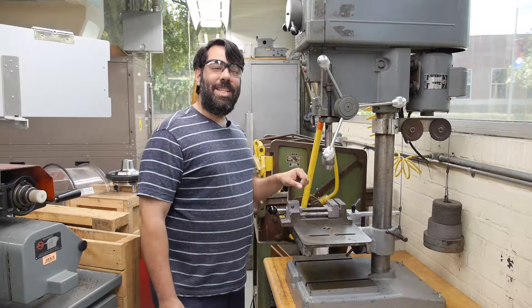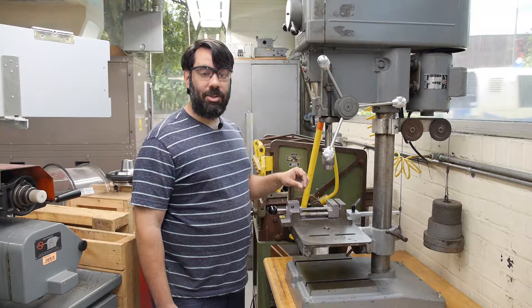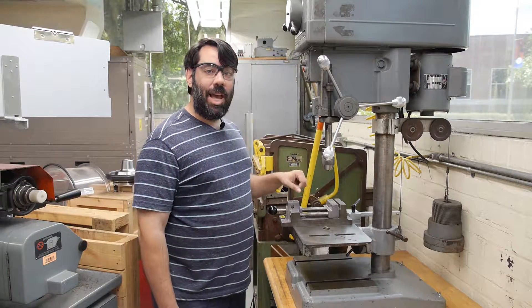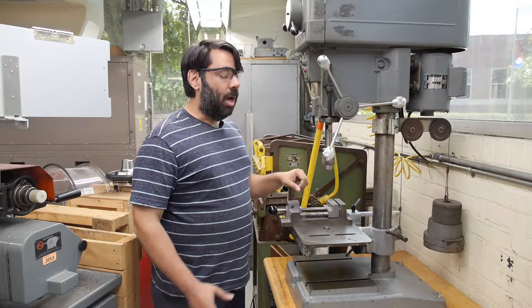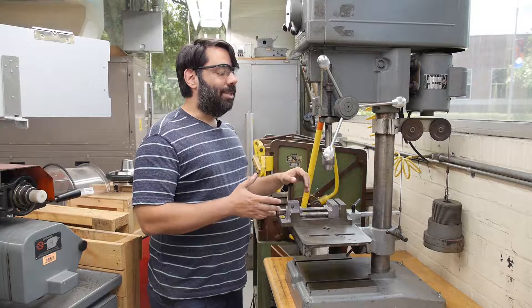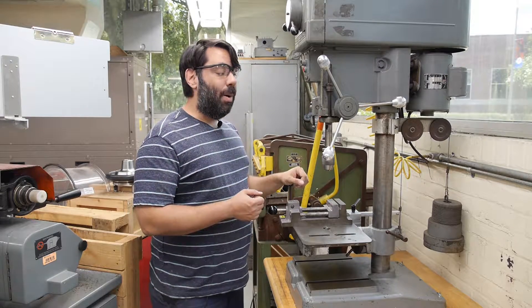Hello, welcome to the TA training series on how to properly and safely use a drill press. A drill press is a dedicated machine for making various sized holes in your work pieces. Compared to the milling machines which you've already used, a drill press is a quicker machine to use for producing holes; however,